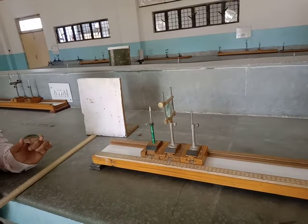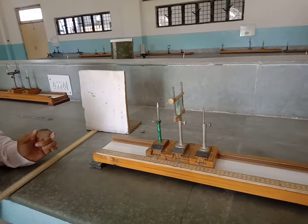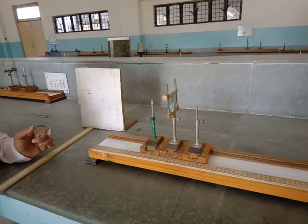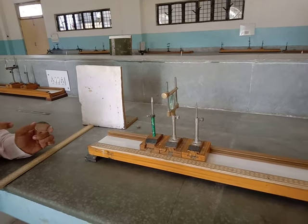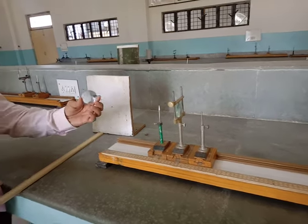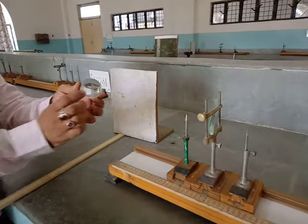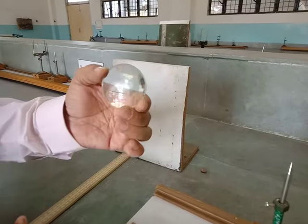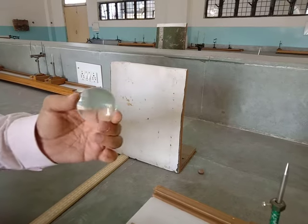Here we are going to demonstrate at least one reading for the first experiment. The experiment name is determination of focal length of a convex bi-convex lens. As you can see this is a bi-convex lens bulging from the center and tapering at the ends — this is the bi-convex lens that we will take.